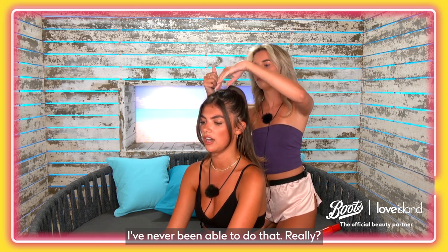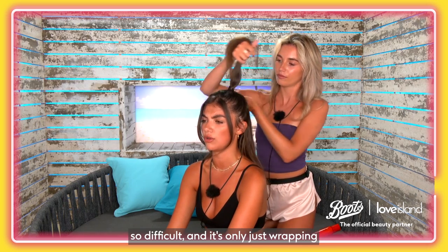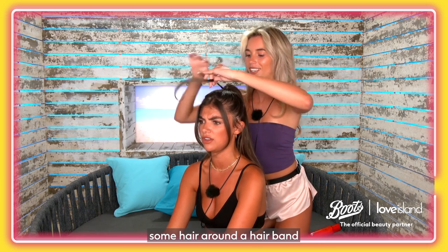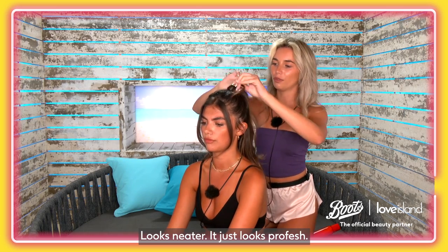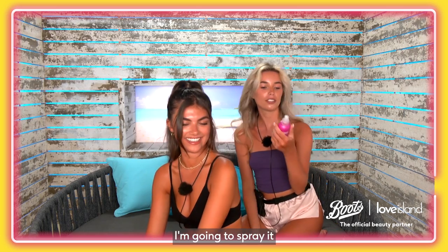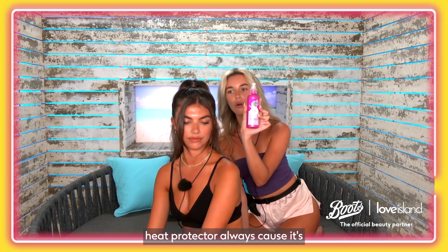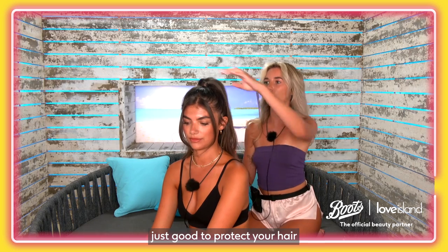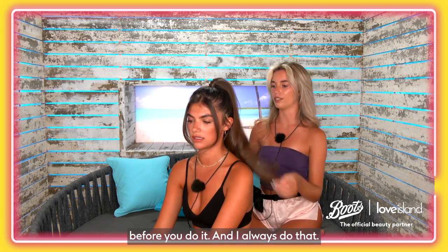Using some of your own hair just to hide the bobble a little bit. I love it when people do that — I've never been able to do it. It's just wrapping hair around a hairband but it looks so much better, it looks neater, more professional. I'm going to spray it first with a bit of the VO5 heat protector — it's just good to protect your hair before you use heat.